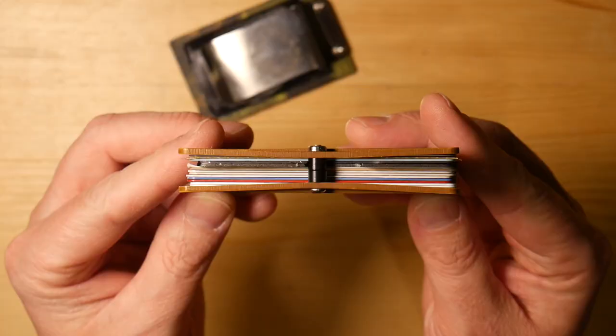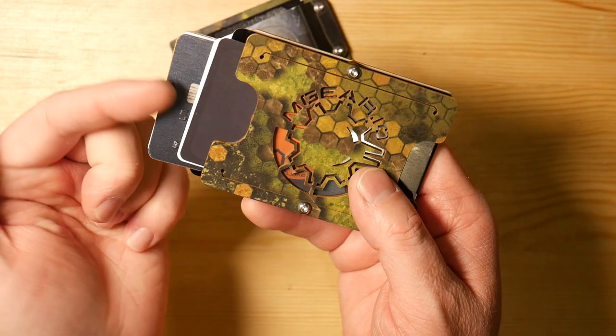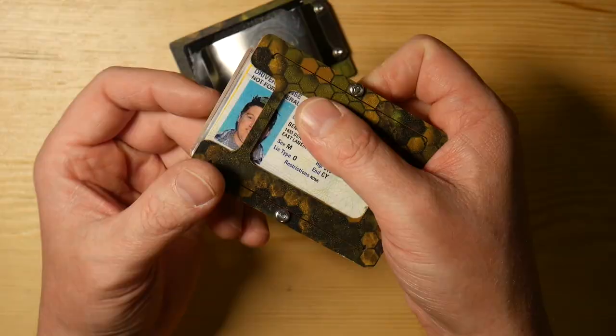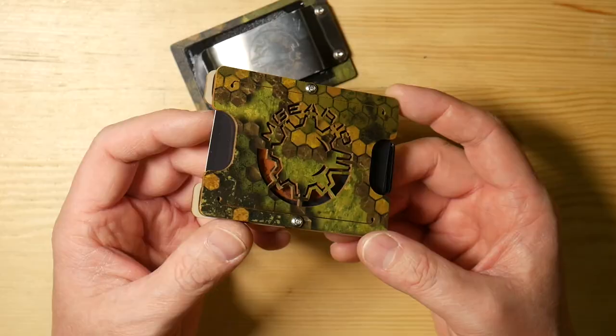So that's how it looks with my cards on the inside. I do have the RFID blocker card on top. With the ejector plate on the bottom, I can simply pull that out and go through my cards really easily. And then on the back side with the ID window, I do have my ID, so I could quickly slide that out and get to that as well.